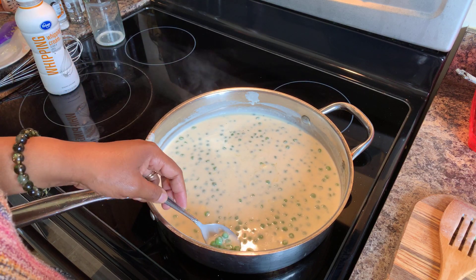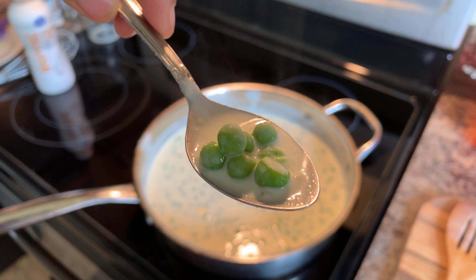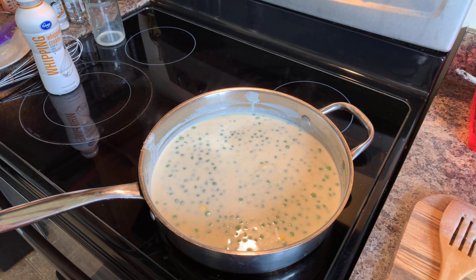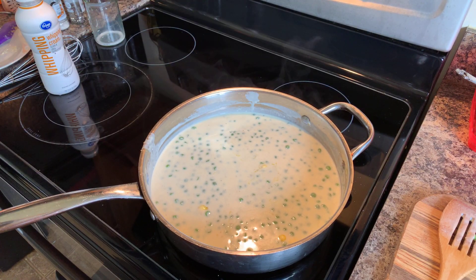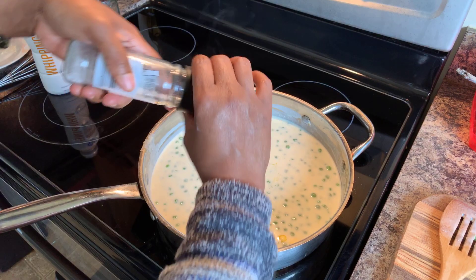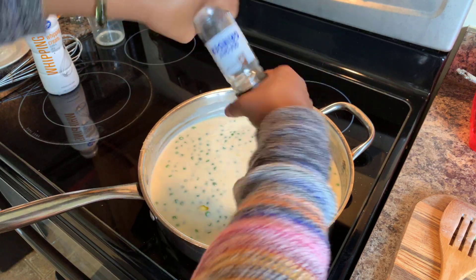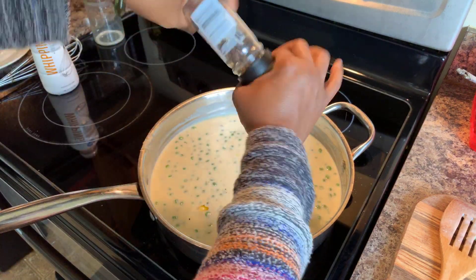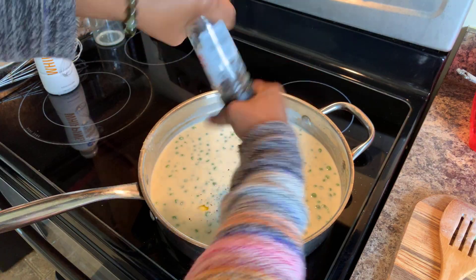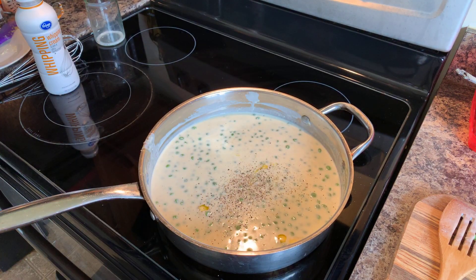Mm-hmm. Look at this, guys — give that a taste. You never had these before? Mm-mm-mm. Every time — oh my goodness. Nice and beautiful. I love it. I am a true fan of cream peas. I do feel like they need a little bit of salt and some more cracked black pepper. I also feel like I'm going to put just a pinch — maybe a teaspoon of sugar in there.